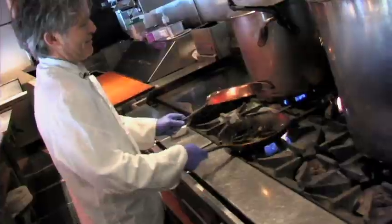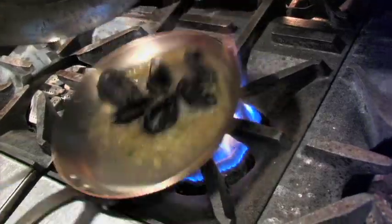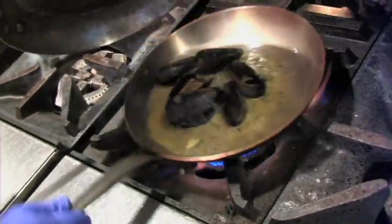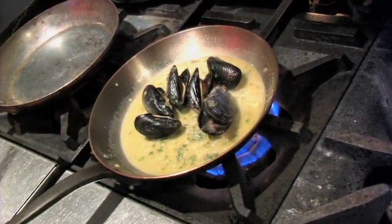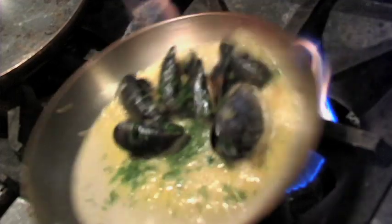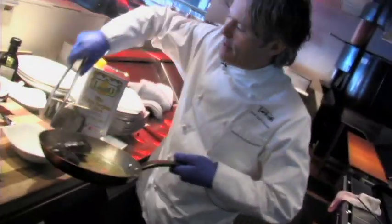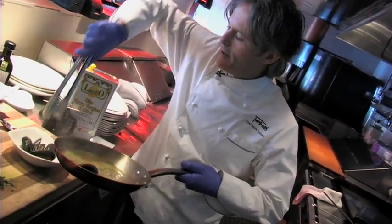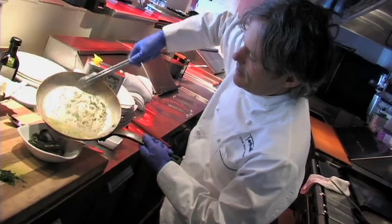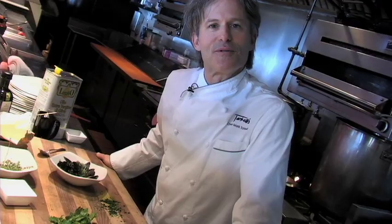There they are, they're so happy. You see that sauce that's happening in there? I'm twisting around because I really want that butter to infuse in there. Now we're just going to throw a little parsley in and give it a quick little toss — and we are done. Let's put these babies in here. All you need is a nice glass of white wine and a big hunk of French bread, and we are ready to go. That's just a little bit about mussels, I hope you enjoyed that.